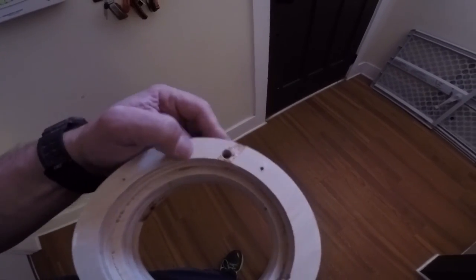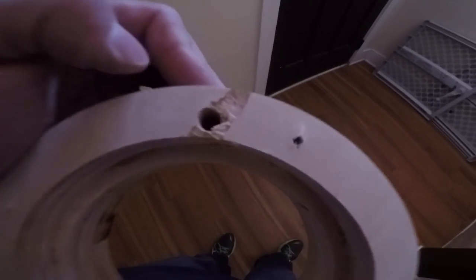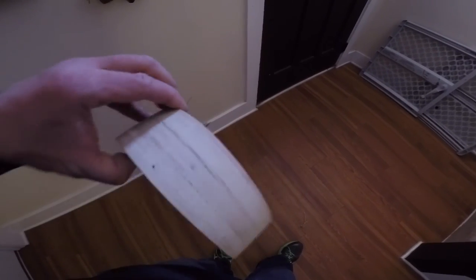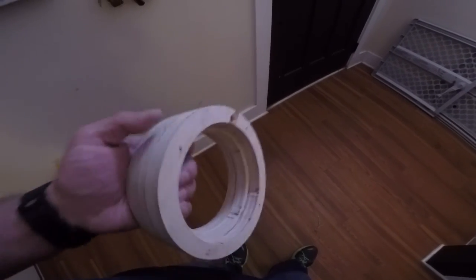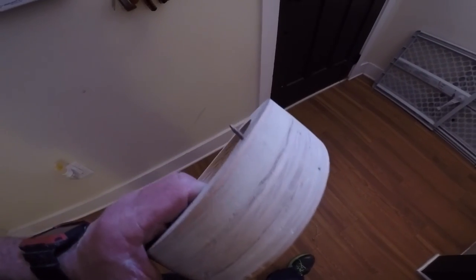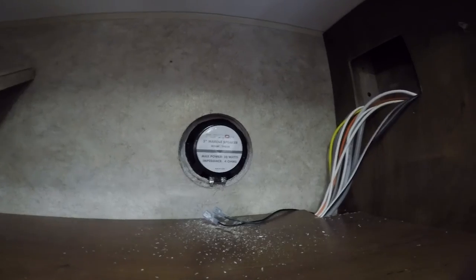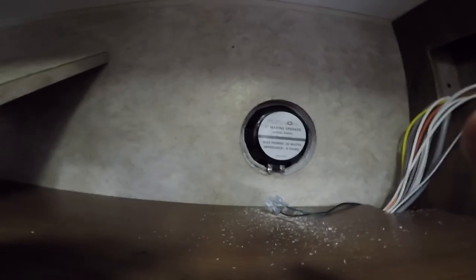I'm pre-drilling everything before I start painting and finish sanding. I had to countersink the original mounting screws so that I can make sure that I don't go all the way through the roof — because you've only got about an inch between the inside ceiling and the outside of the roof. While I'm waiting on the rings for those speakers to dry, we're going to start installing the ones on the outside.